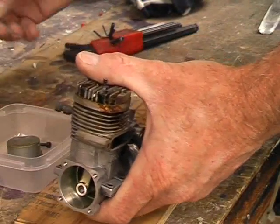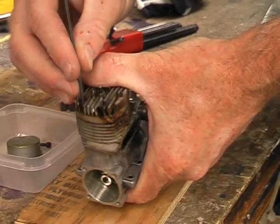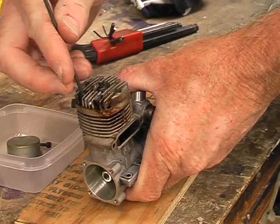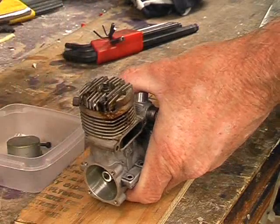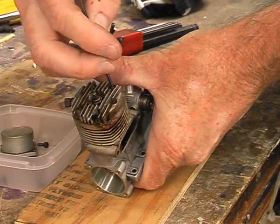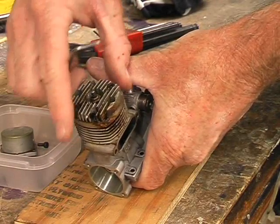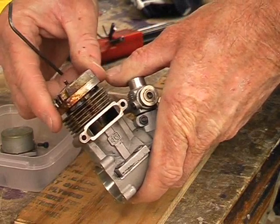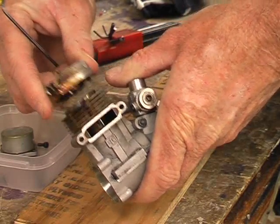Next job is to remove the cylinder head. You don't have to take the glow plug out first — in fact it's probably easier if you leave it in. Just remove the four to six bolts that hold most of these heads on using your allen keys. Again, as with the backplate, once you get those bolts out you may find it requires a bit of jiggling and twisting just to loosen the head up, and because it's a good fit on top of the cylinder liner it'll come away with a little bit of work.